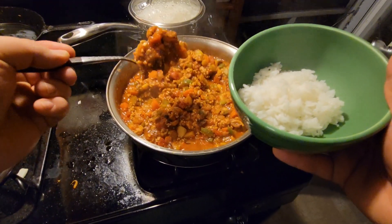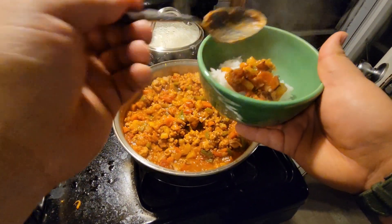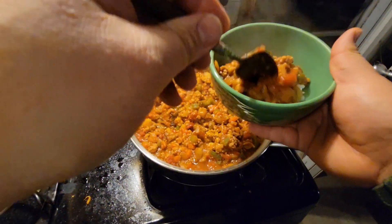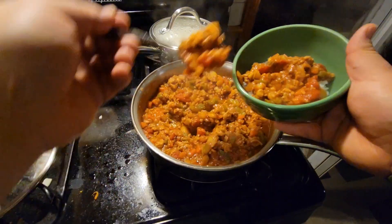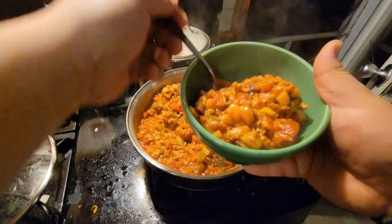Let's see here. Mmm, this looks good, huh? Always best to serve it over some rice. Alright, let's go to the table and see what we think.